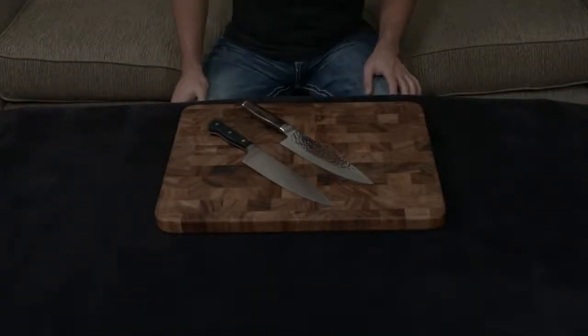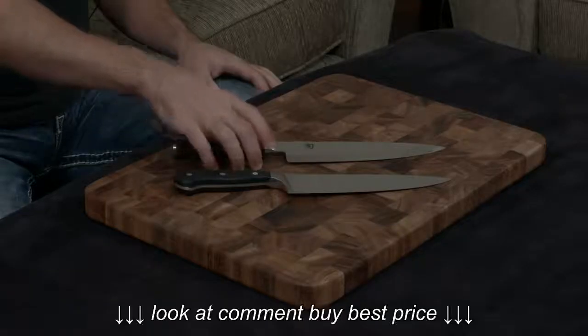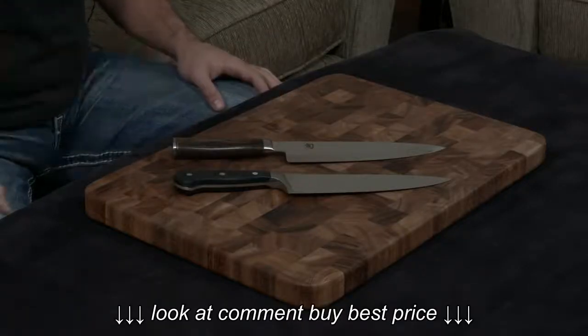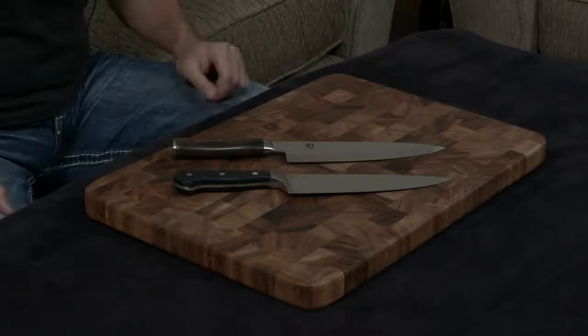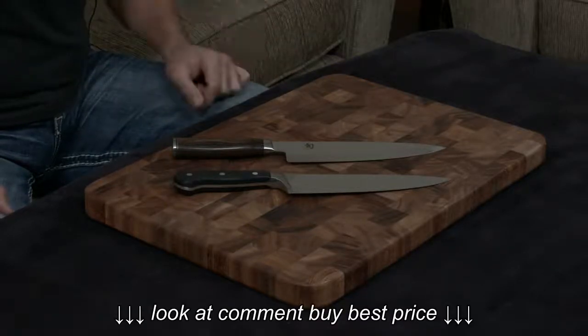Both knives have full lifetime warranties. The Shun also comes with free sharpening for life, which is a great thing if you don't want to have to pay to get the knife sharpened — which can get pretty expensive — or if you don't want to have to do it at home.